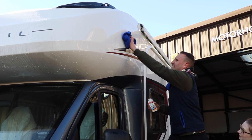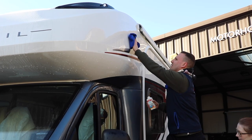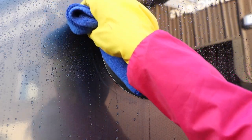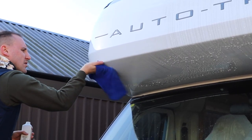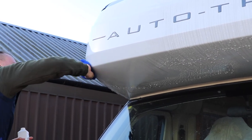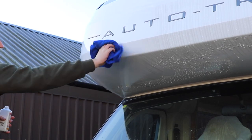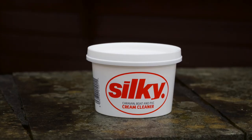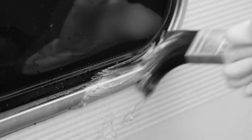Pay particular attention to areas that are up high that suffer from runoff from the roof, as well as window frames and any overhangs you may have over the cab. If your motorhome is suffering from large deposits and green algae buildup, why not use something like Silky? Watch our caravan cleaning video to see how Silky fares at cleaning a very mucky caravan.